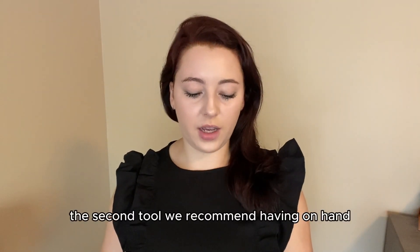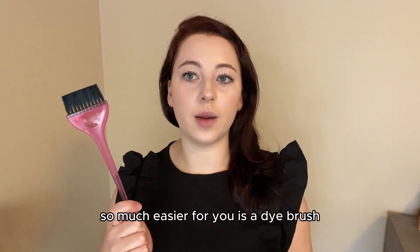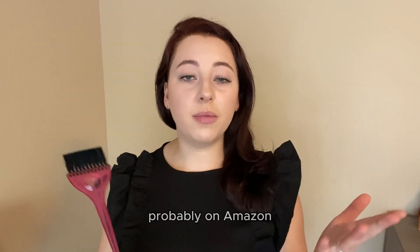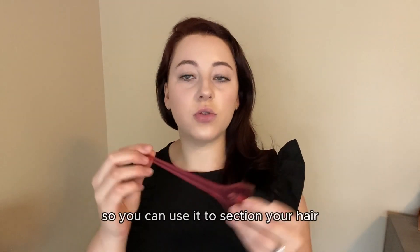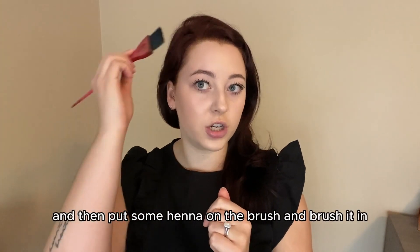The second tool we recommend having on hand, which is going to make the process so much easier for you, is a dye brush. Mine is probably 10 years old — you can get this at Sally Beauty Supply or probably on Amazon. One does come in the reusable kit from the Henna Guys. It's great because it's tapered at the end, so you can use it to section your hair and then put some henna on the brush and brush it in.